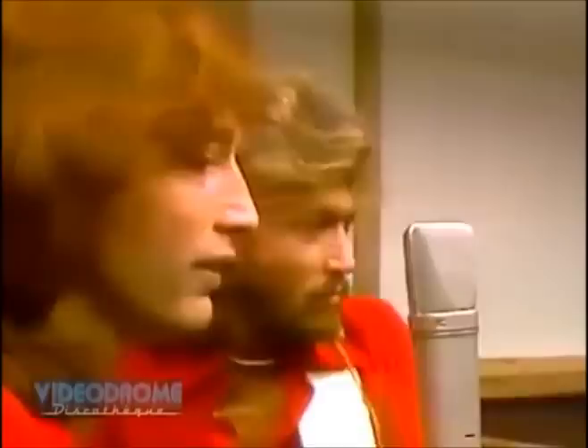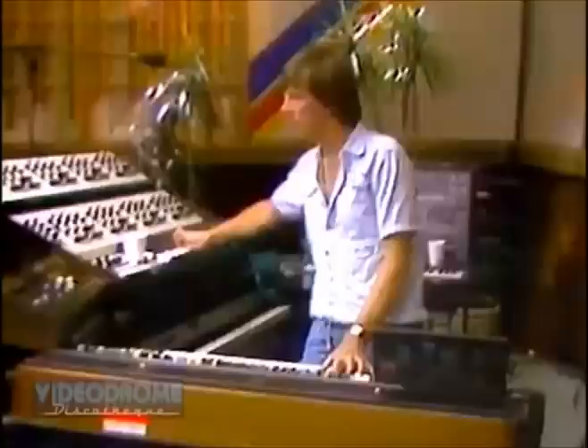When somebody stops singing something that's really interesting, as soon as he stops, an instrument takes over doing something that's equally interesting. And when that instrument stops and the voice comes back, the voice has to be equally interesting as the instrumental before it. So anywhere there's a space, you make an interesting situation happen.